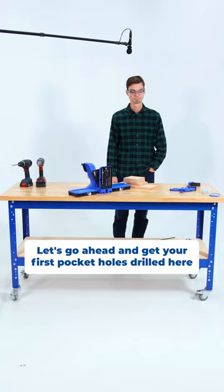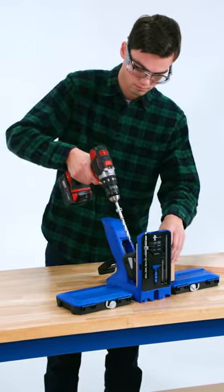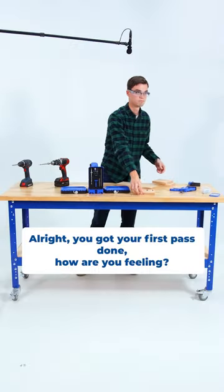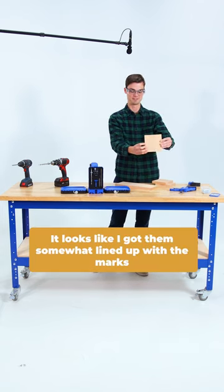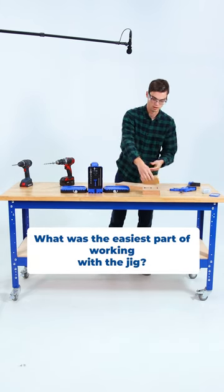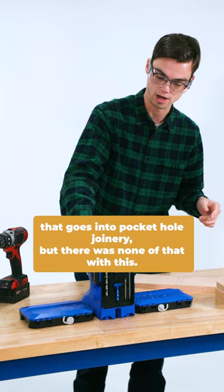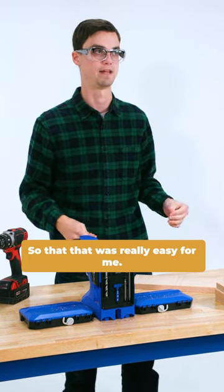Let's go ahead and get your first pocket holes drilled here. All right, you got your first pass done. How are you feeling? I feel good. It looks like I got them somewhat lined up with the marks. What was the easiest part of working with the jig? Honestly, the clamping part. I've heard that there's a lot of adjusting and setup that goes into pocket hole joinery, but there was none of that with this. Just put it in there and clamp it down, so that was really easy for me.